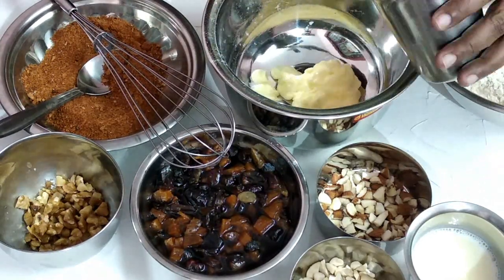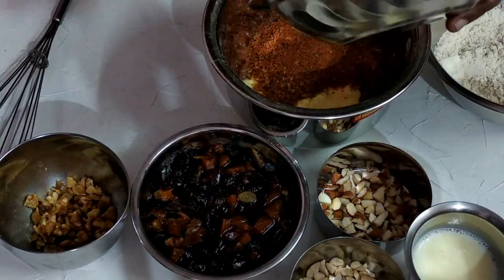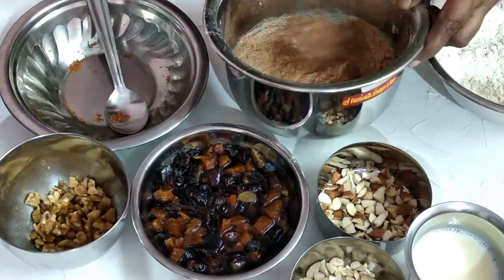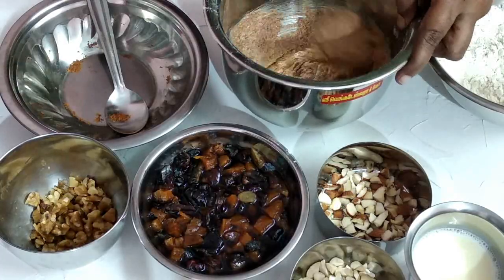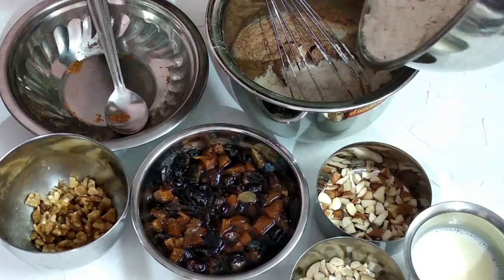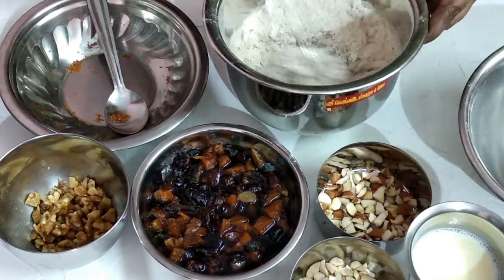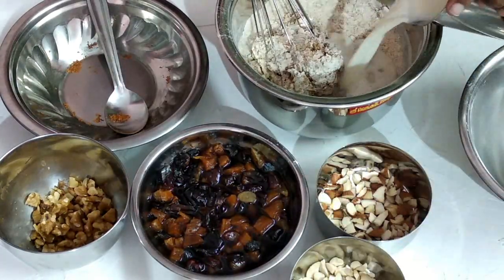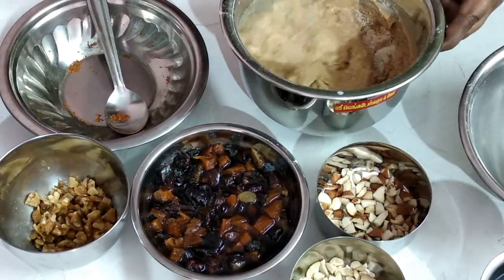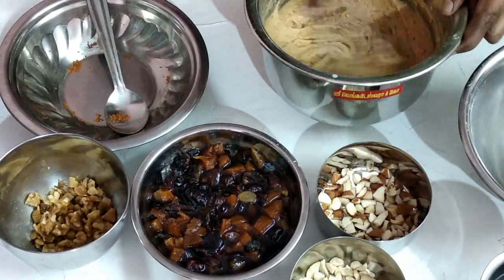In the bowl, put the butter at room temperature. Put the mixture in the bowl. Put the sugar syrup in the bowl. Put the sugar in the bowl. Just mix the mixture in the bowl.